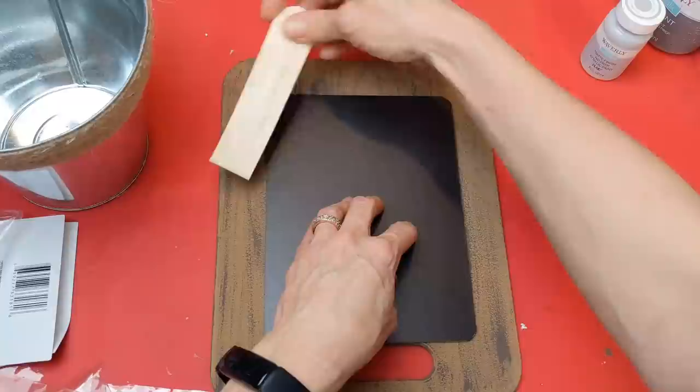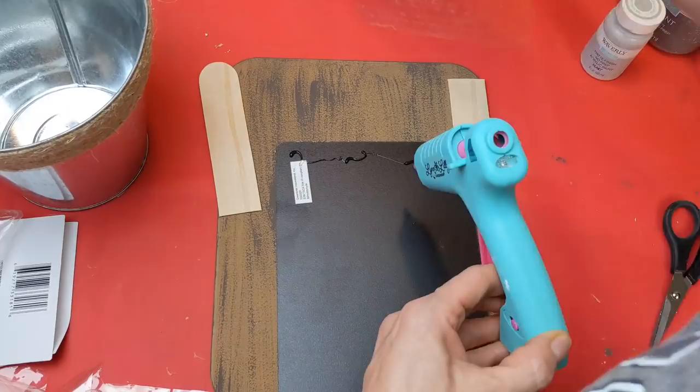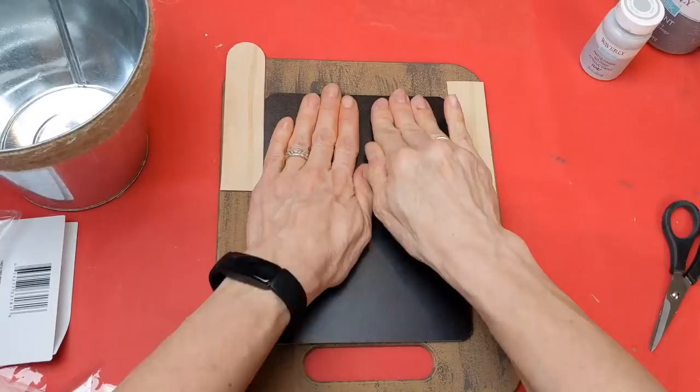I want to use giant craft sticks on either side for a little added detail, but I'm using them right now just to center the chalkboard. I put a bunch of hot glue on the back of the chalkboard and glued it down to the cutting board. Yes, I know the handle is on the bottom — that is where I want it for this DIY.